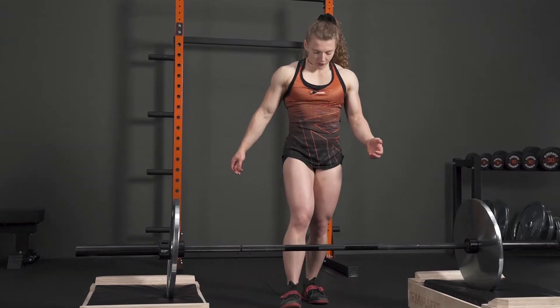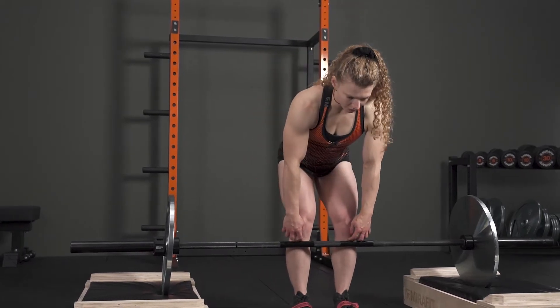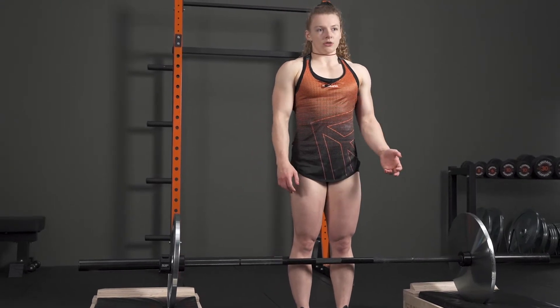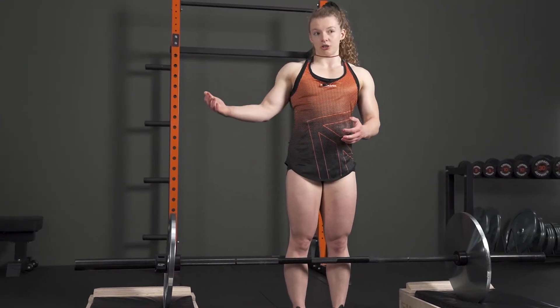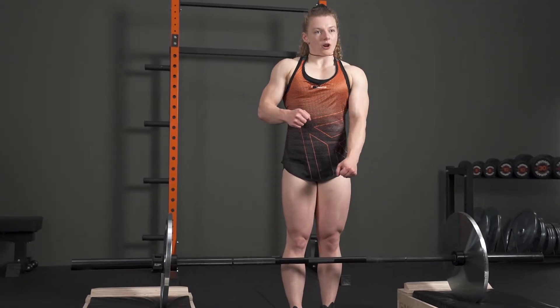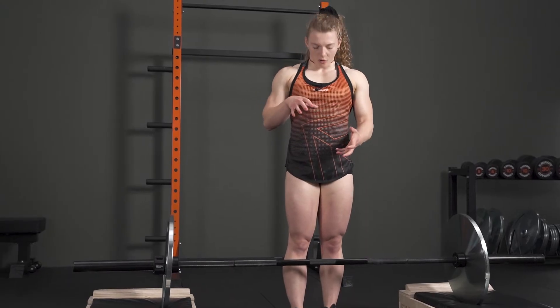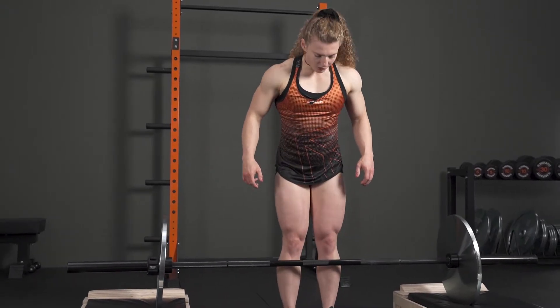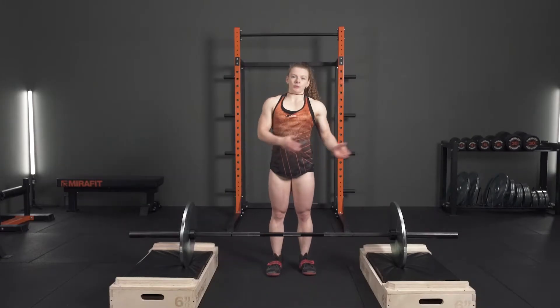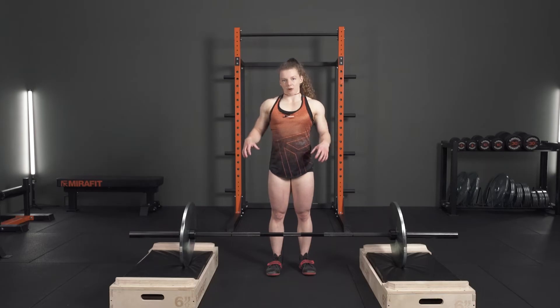Today we've got a block pull that for me is just below my knee. In different phases of training I might use this more in off-season training, and as I get closer to competition it's probably going to end up where it's literally just above where I'd break off the floor. For today we're going to go for the higher block pull. The way I would program this particular type of deadlift accessory is with lower repetitions so that I can load up the bar a little bit more.